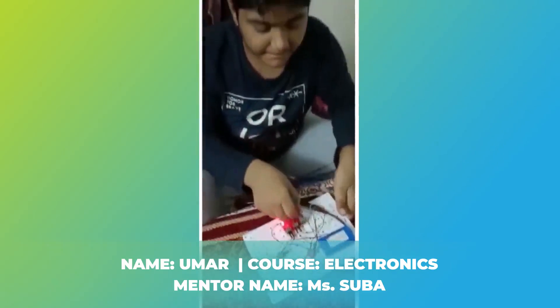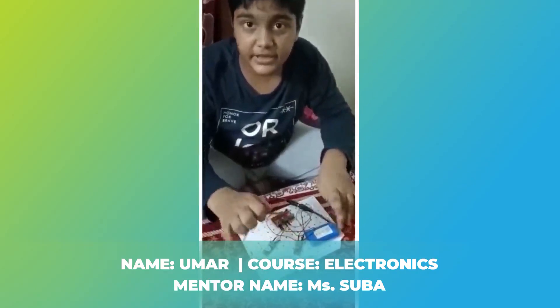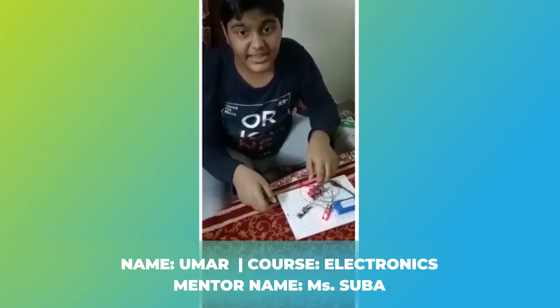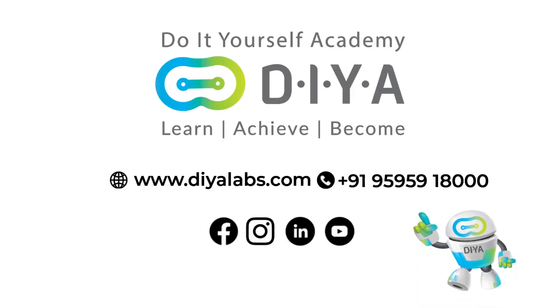I did it with battery, power distributor, buzzer and LED. This is ProDriver. Thank you. ProDriver.